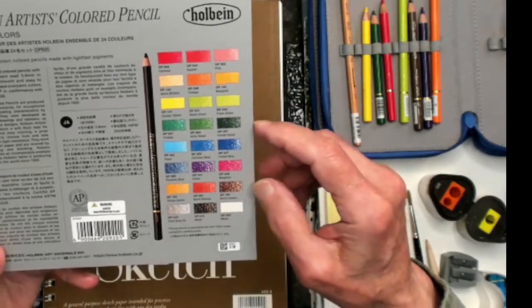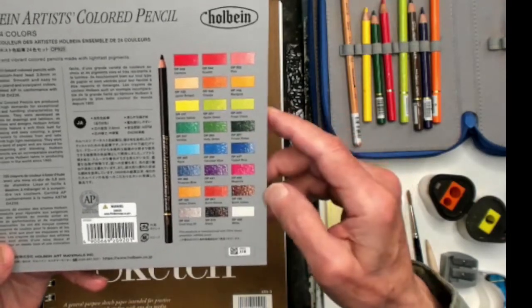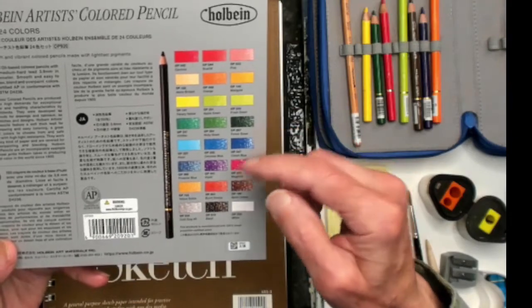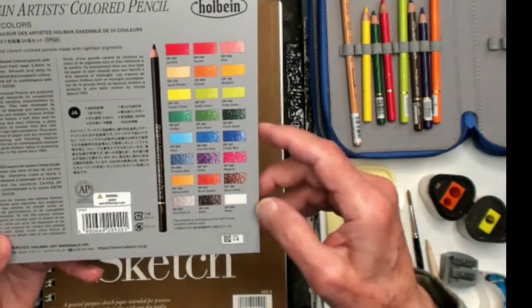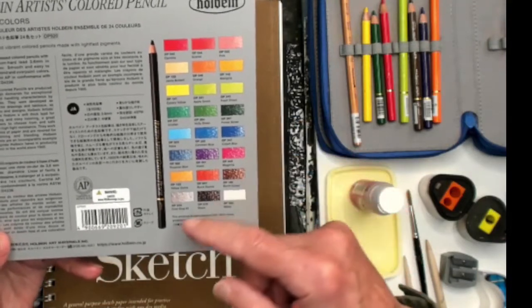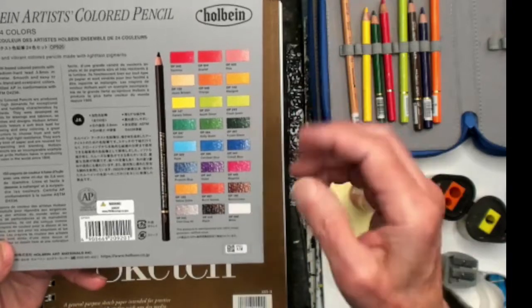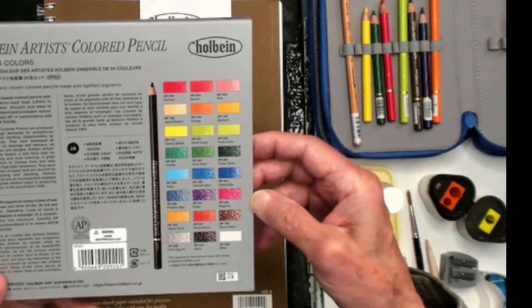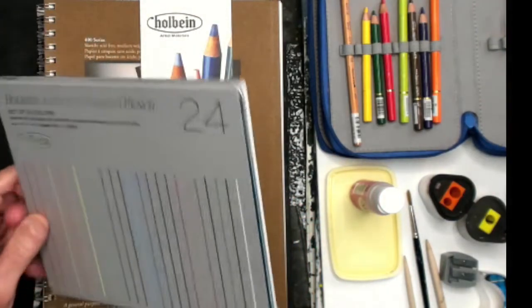I'll be using Aqua, Cobalt Blue, Cerulean Blue, Prussian Blue, Magenta, Violet, Burnt Sienna, Yellow Ochre, Burnt Umber, Cool Gray, Black, and White. So I'll be using all 24 colors today on my demonstration. You're going to be able to see the set in action.